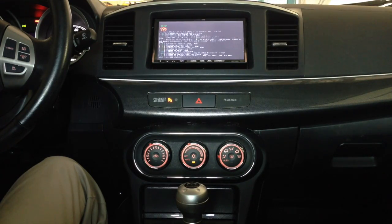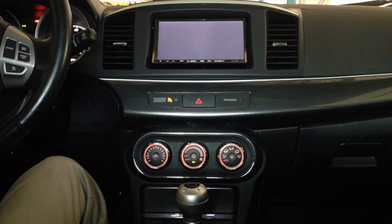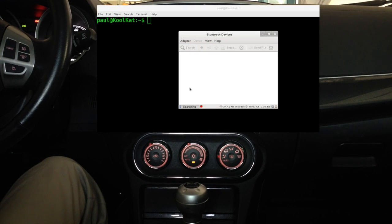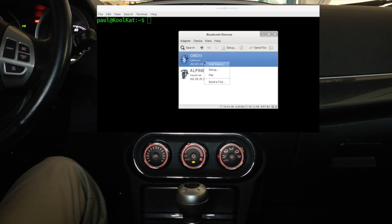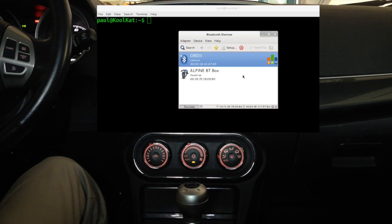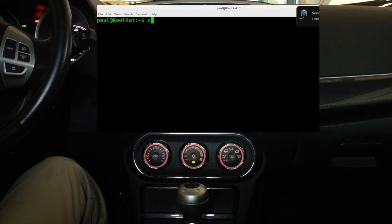Once the Raspberry Pi is finished booting, enter your login credentials and run StartX to enter the desktop environment. Next, launch BlueZ, which is the Bluetooth stack for Linux. Pair and trust your OBD-II Bluetooth adapter and connect to SerialPortProfile device. SerialPortProfile defines how to set up virtual serial ports and connect to Bluetooth enabled devices. You should see the notification SerialPortConnectedToRFCOM0.